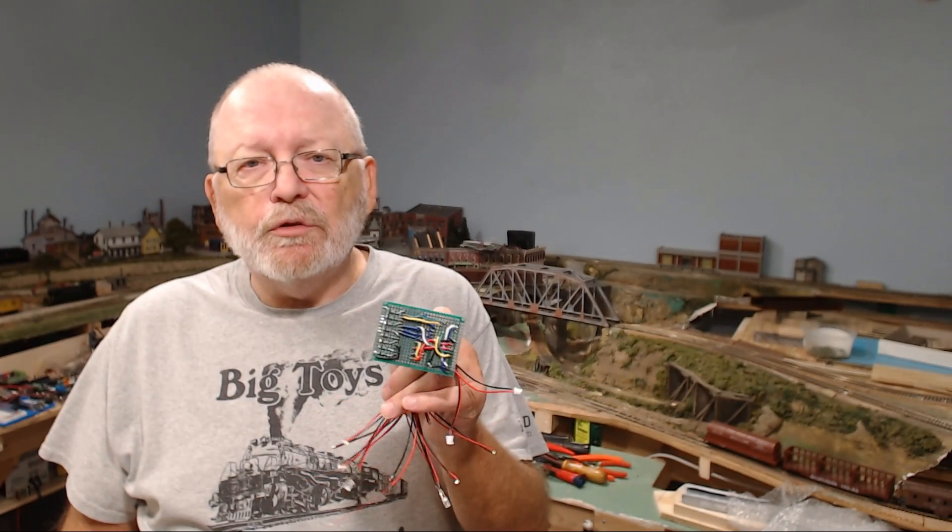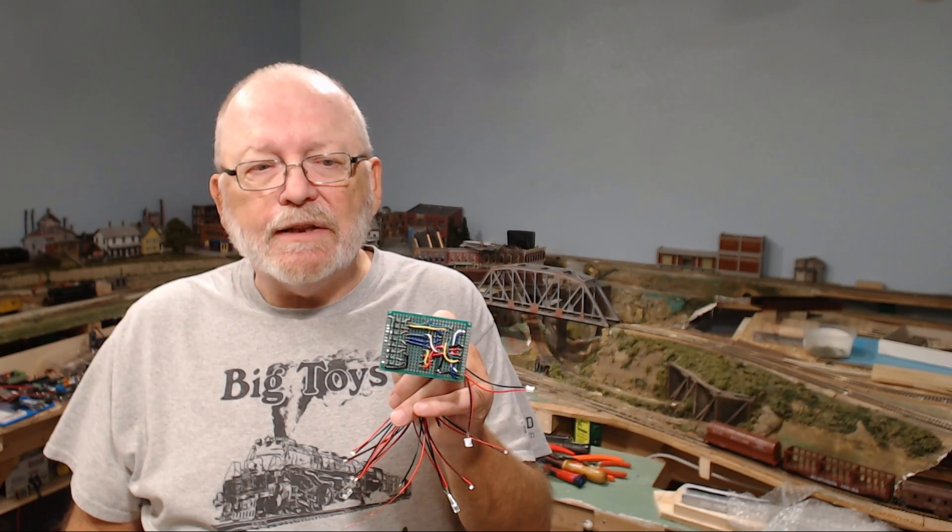I'm adding lighting to my buildings and I have it set up on a circuit board that I showed you in a video in 2019. I added some lights to test out this part here and I'm going to show you what I found, so let's get started with this right now.